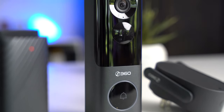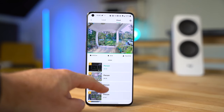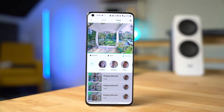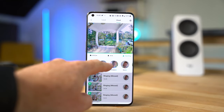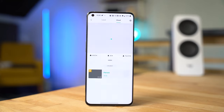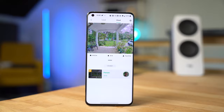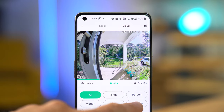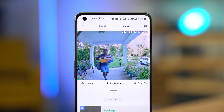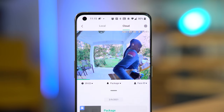The doorbell will also recognize faces, which is a really nice feature. Notifications will tell you when it recognizes a specific person at your door, and you can scroll through all recordings to find footage of that specific person at any time they were captured on camera — extremely helpful for knowing when your mail arrives or the exact time your kids get back from school. The AI detection feature can also recognize when someone delivers a package at your front door; 360 is still beta testing this, so there may be some false positives for now, but it will improve in the future.